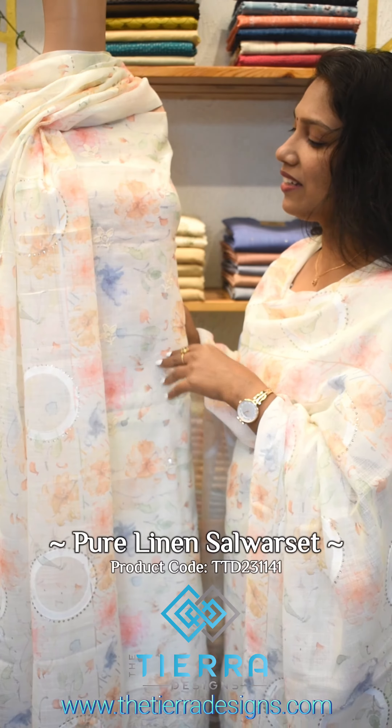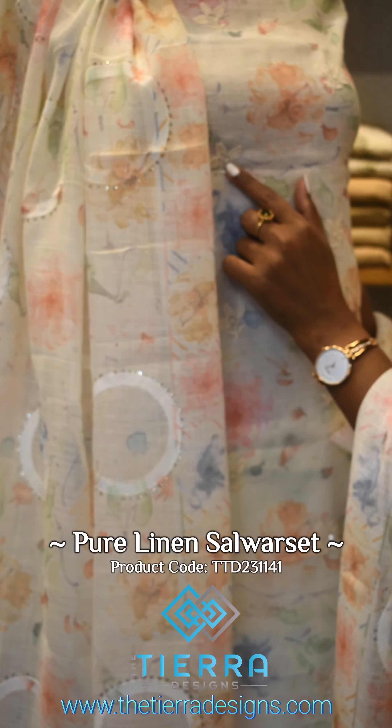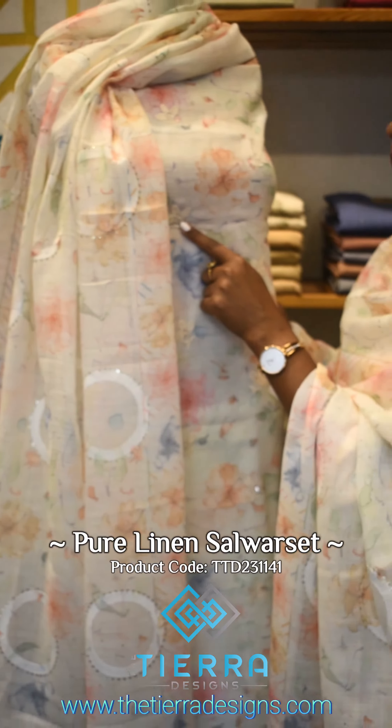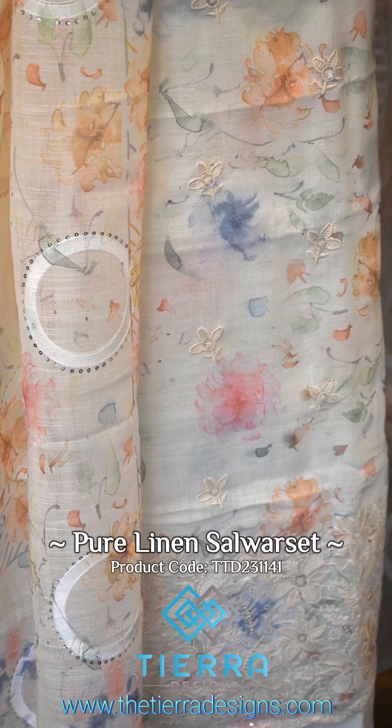This is a thread work. This is a transparent color, made of a sequence. This is made of embroidery. This is made of a floral design.